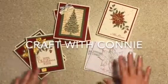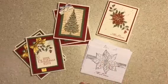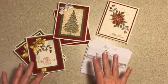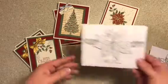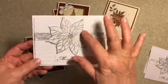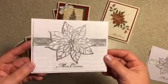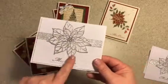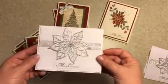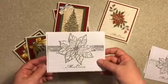Hey everybody, it's Connie. I had to make some Christmas cards, so I'm done with this, but I just wanted to show you what I worked on. So I have this one — I just embossed the poinsettia on white paper and then put a little bling in the middle. Embossed the Merry Christmas down here. That one's different than all the rest, that's for sure, but it's pretty. Very elegant.